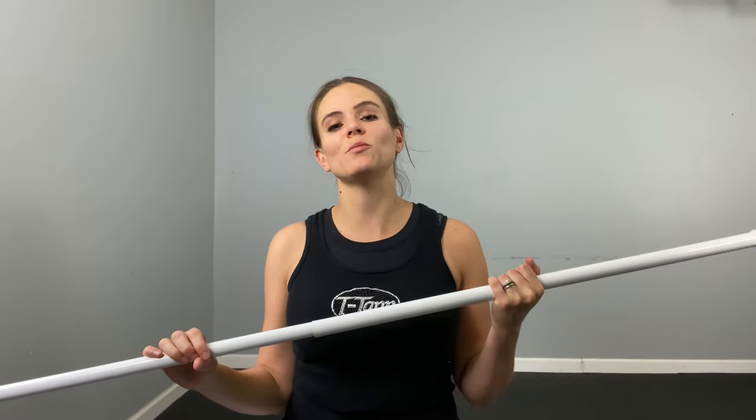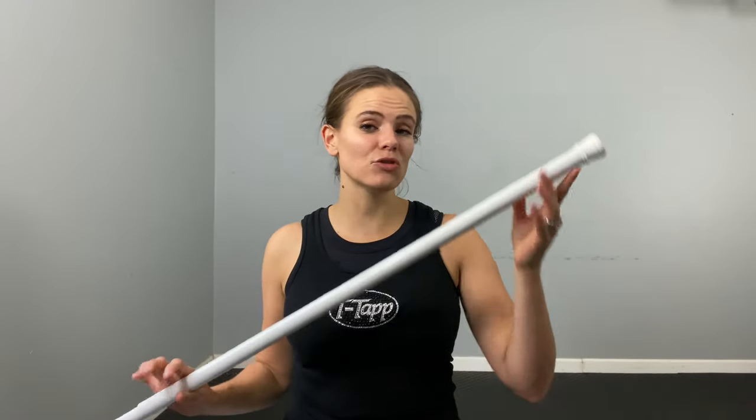Hey guys, this week we are going to be working on ways to get the lat muscles to activate optimally. We're going to show you some tips and tricks and we're going to be using a curtain rod — or a broom or anything you have that you can use for leverage — because I'm going to teach you some tips and tricks to really get this area firing.